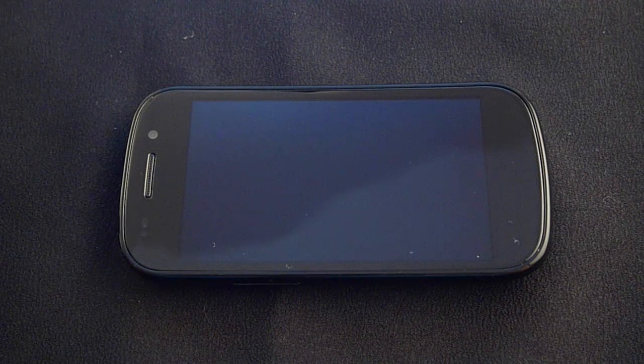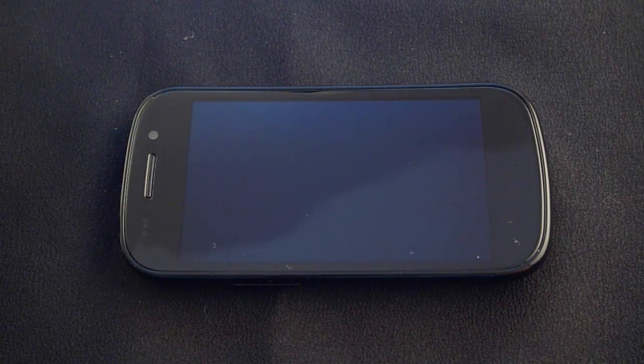Greetings all, this is Dickie Adams with Pocketnow.com, and today we're taking a closer look at the hardware of the Nexus S4G from Sprint. So sit back, relax, and enjoy the show.